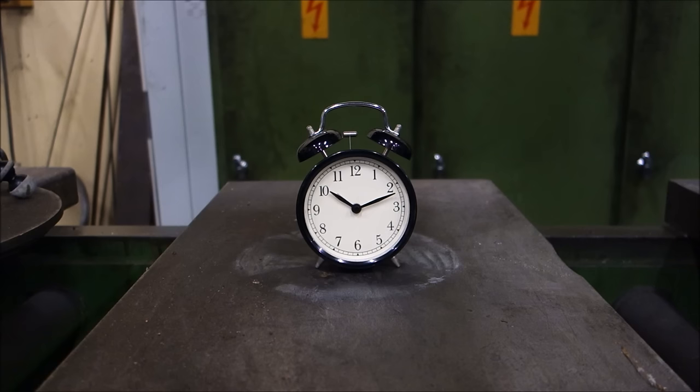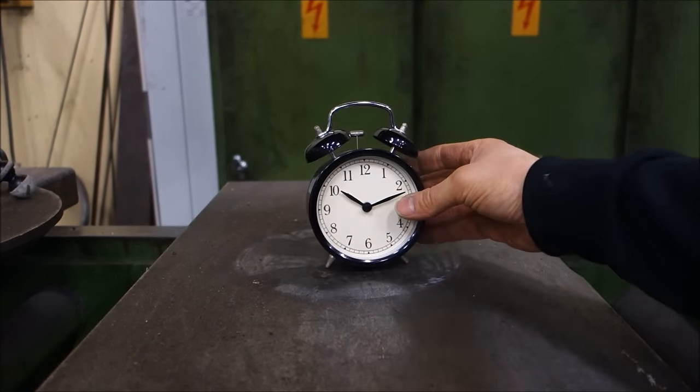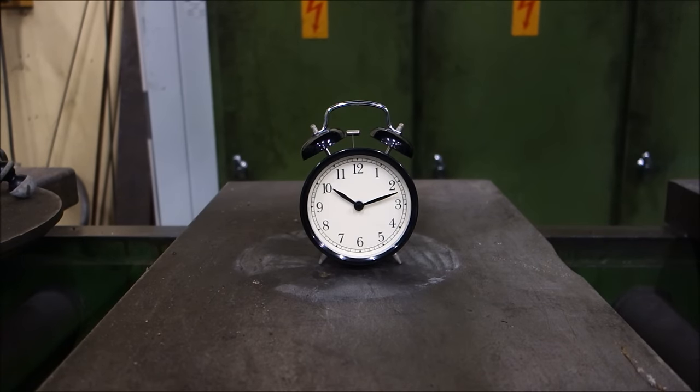Welcome to the Hydraulic Press Channel. Today we are trying to silence a ringing alarm bell with our press. This is a regular alarm bell, traditional, made out of stamped steel. Let's see.